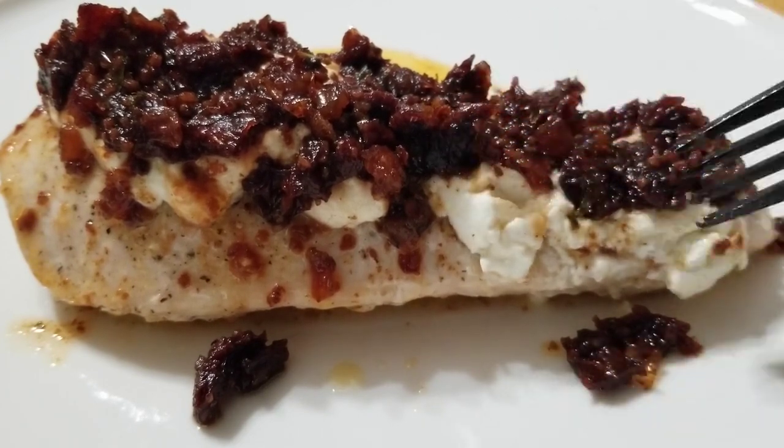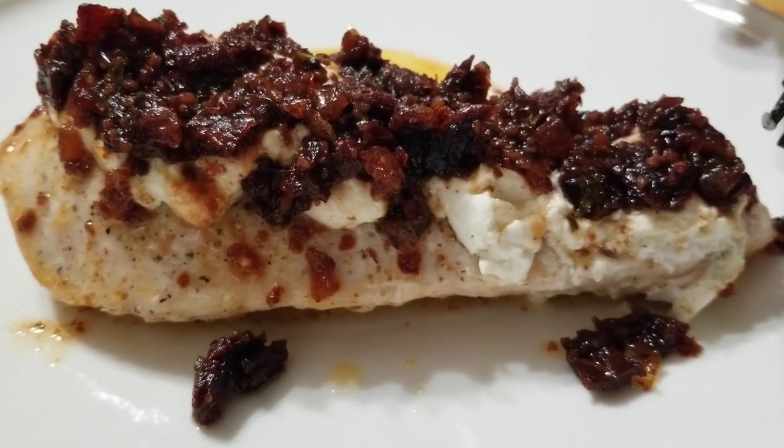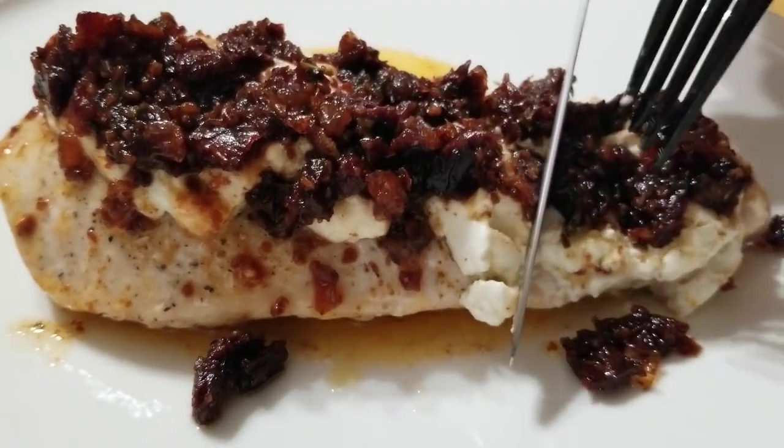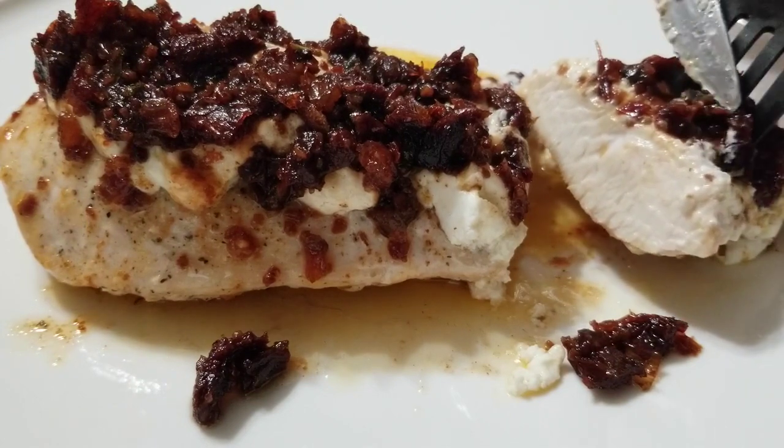Look at how nice and soft that goat cheese is. There's really only one thing left to do, and that's cut into this and give it a good taste. Look at that — perfectly cooked chicken. This is going to be amazing. Oh wow. If I didn't know that, I'd swear I was at Carrabba's right now. This tastes so much like the Carrabba's Chicken Bryan. So let me get to finishing this off, and thanks for stopping by — we'll see you next time.